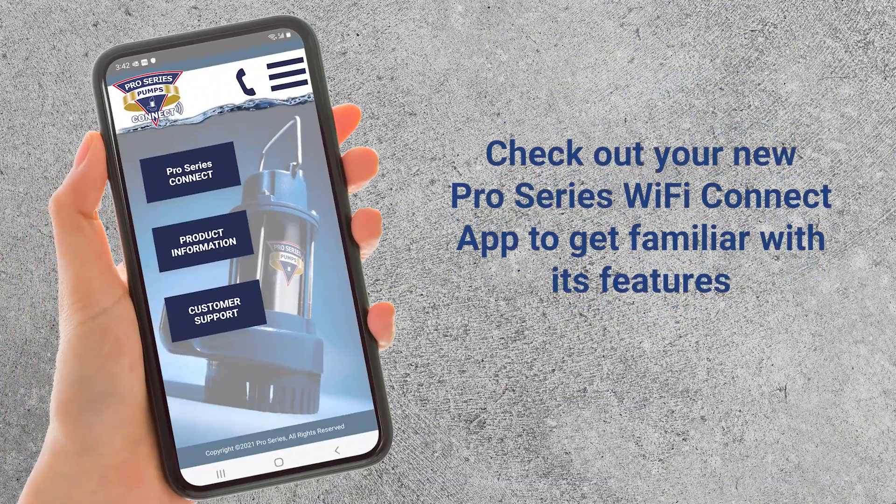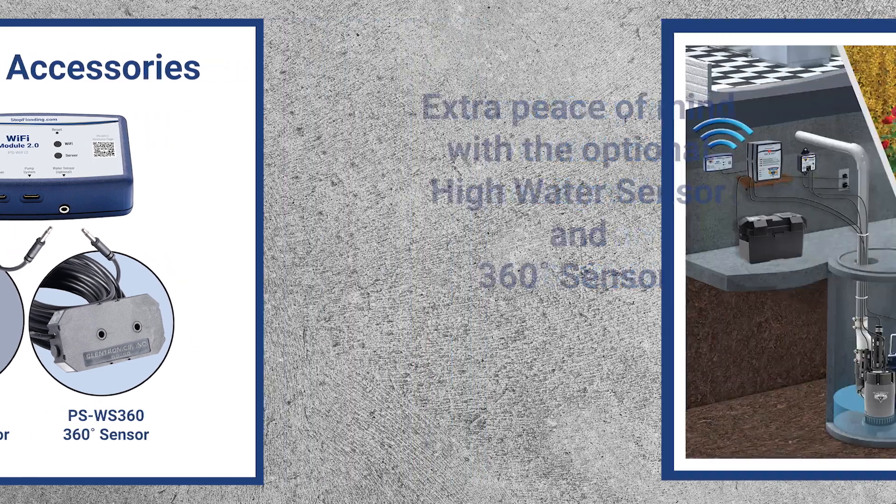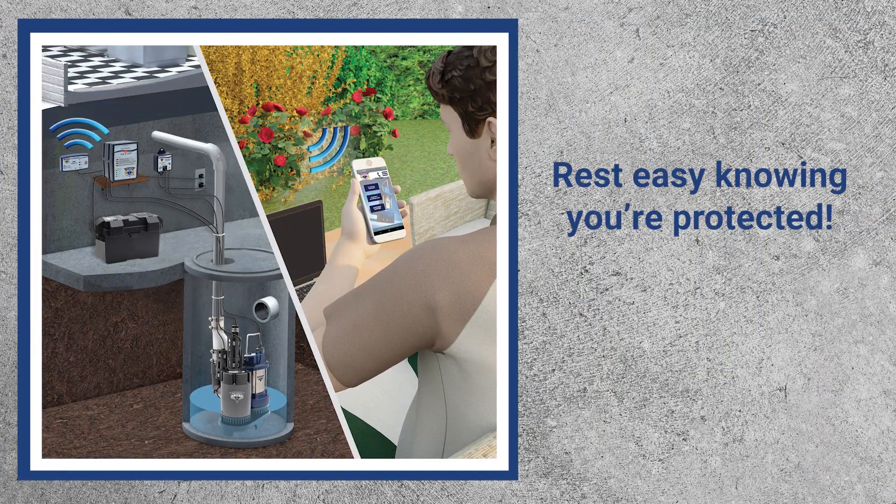We recommend that you launch the Glentronics Connect app to get familiar with its interface and functionality. To get more benefit from your Wi-Fi module, consider purchasing one of the two optional accessories that work with the Wi-Fi module: the high water sensor or the 360 water sensor. There's nothing like 24/7 peace of mind.